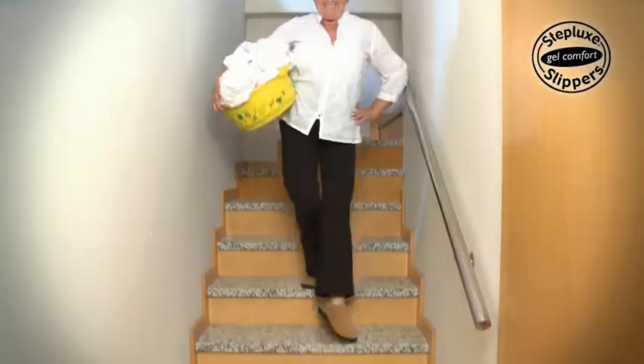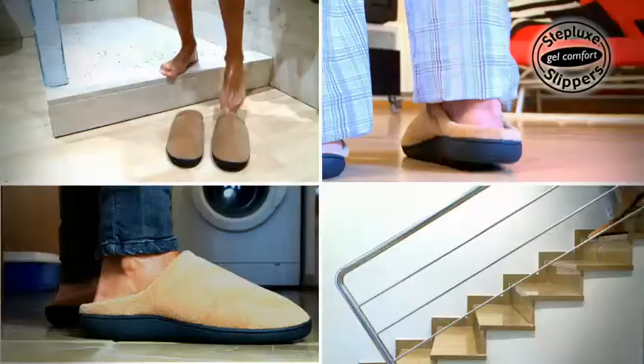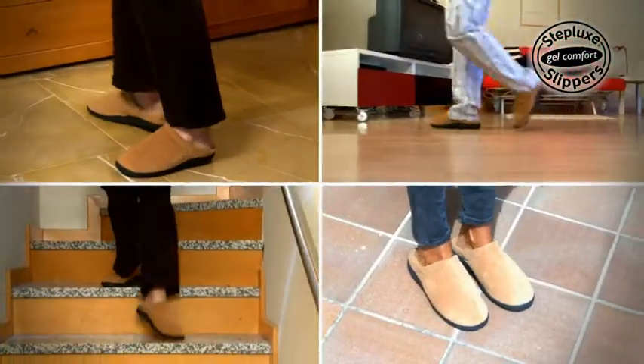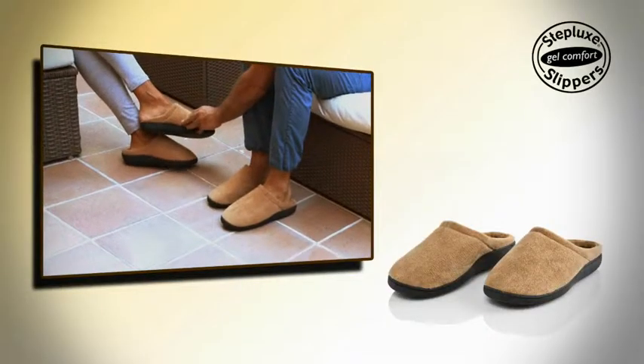Enjoy well-being, comfort and softness on your feet with Steplux Slippers. These anti-fatigue gel slippers provide relief and revitalize your feet and body. Get your Steplux Slippers now!